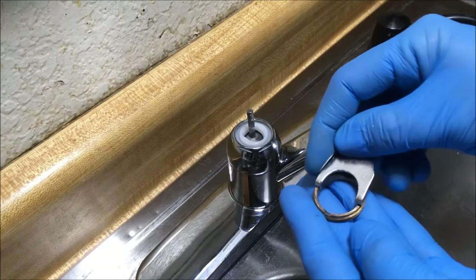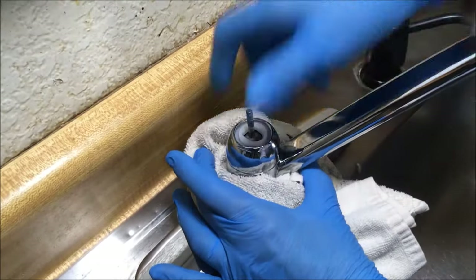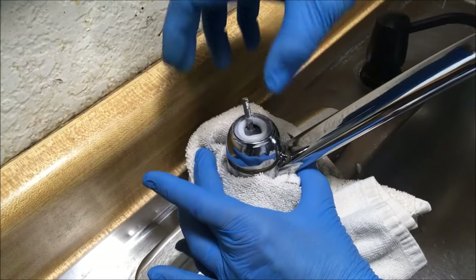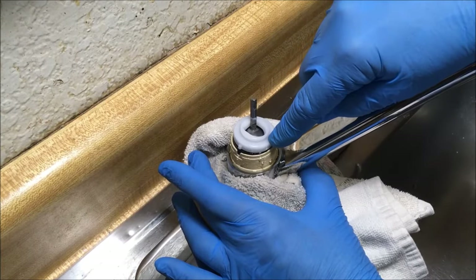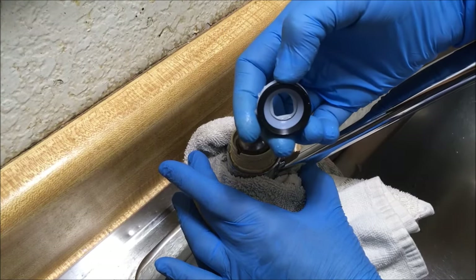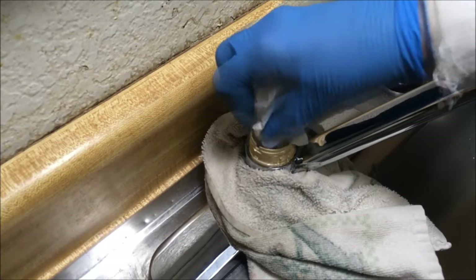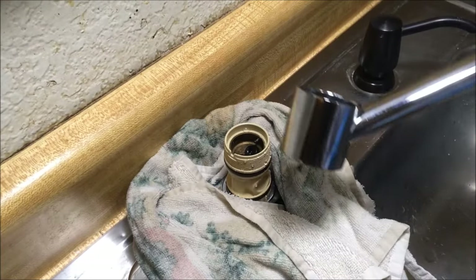Now I'm going to place a towel around that faucet base because I'm going to remove the cap — this is called the cap — and water likely will come out. Now remove the cam. That's the cam, and what's coming with the cam is the cam washer. This is the ball valve to the faucet. Now I'm going to wick out some of that water. Remove the spout — wiggle it back and forth until it comes off.